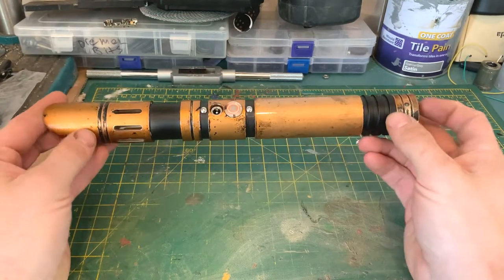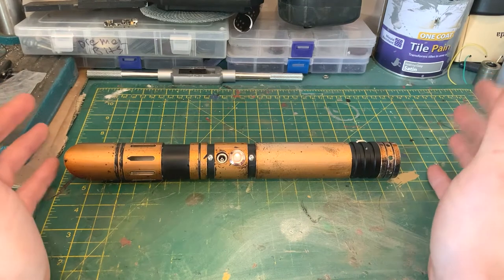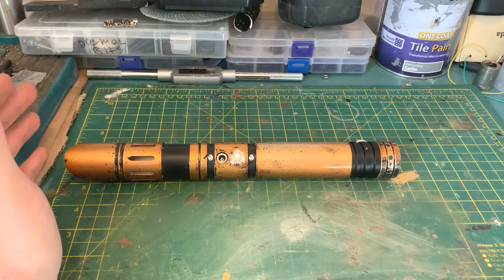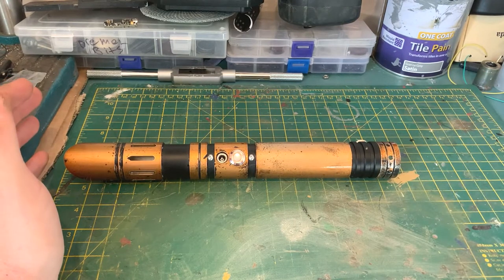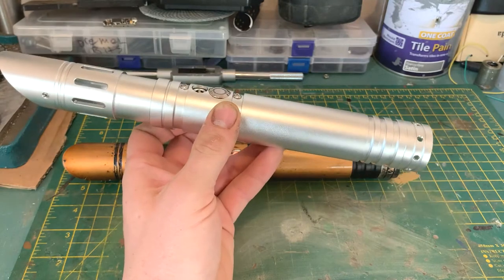We do currently still have two of these in stock - as I just showed you, one of them over here. This is what the base hilt looks like.